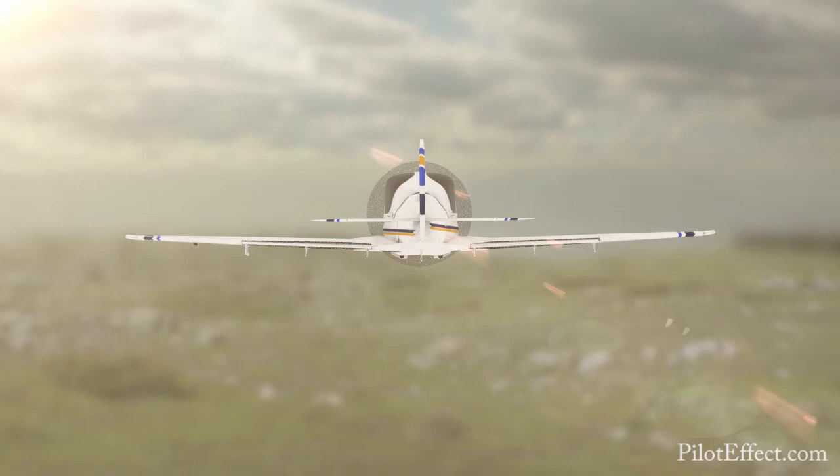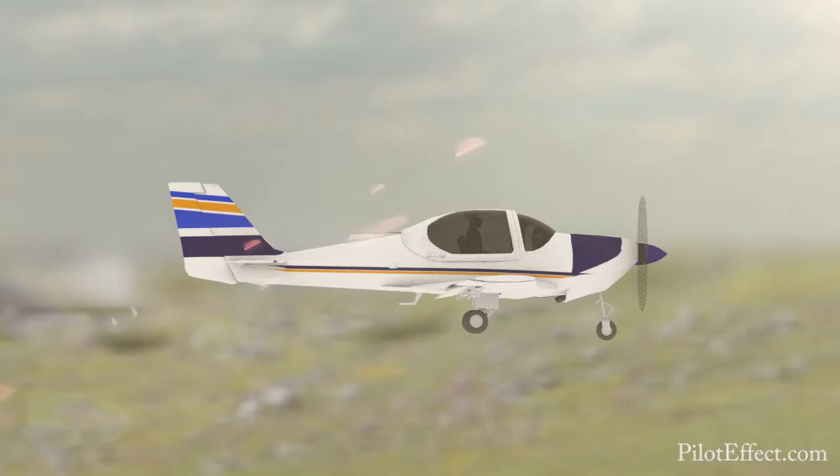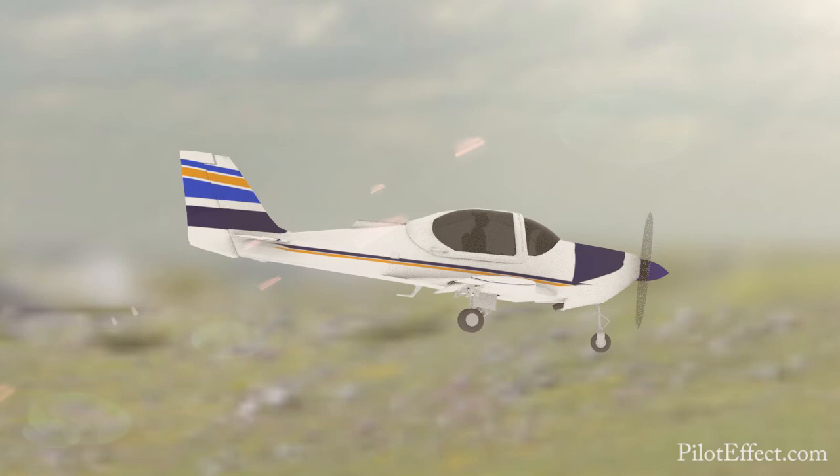Select partial flaps down. Call airspeed again. Select gear down and control the balloon — an altitude gaining tendency. To control the balloon, ease the nose down for a second and then ease the nose back up. Back trim as required.